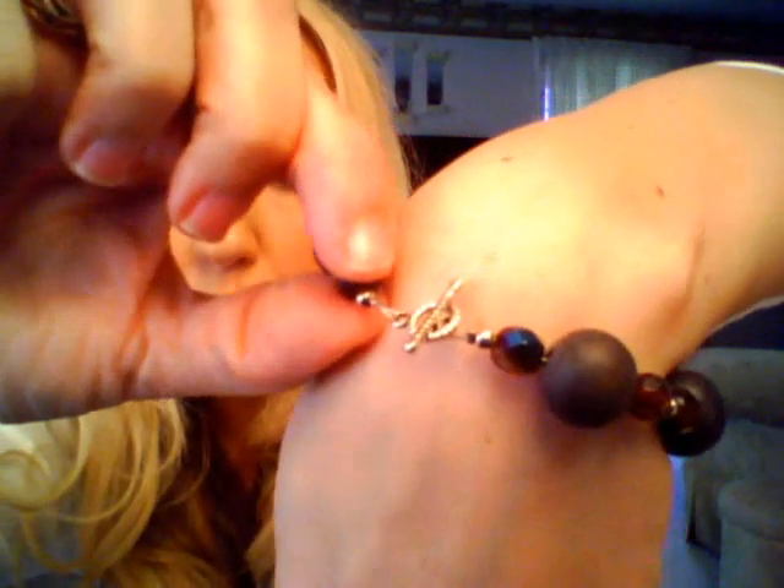When you use the toggle, which looks like that, with the O and then the bar that goes through it, you can put it on yourself. This bracelet is awesome. It fits me, and she didn't ask what size my wrist was or anything - it just fits me perfect. I'm a size 6 and a half wrist, so you can see there's a little bit of give. It's not super tight. It's absolutely perfect. It would be great if you were a 7-inch wrist, too.